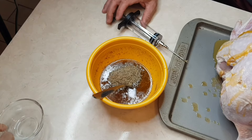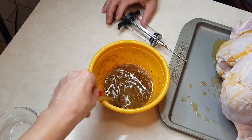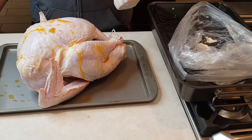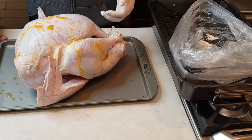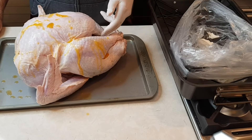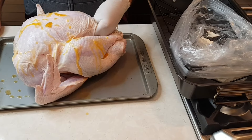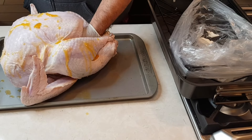So I'm going to add my sage and my thyme, and this is going to go on top of the turkey. At this point my husband is going to transfer the turkey into the bag, just on top of the bag, so that we can put the rest of that good seasoning on top of the turkey.